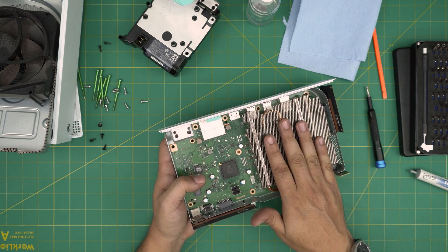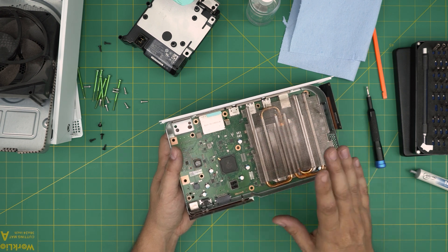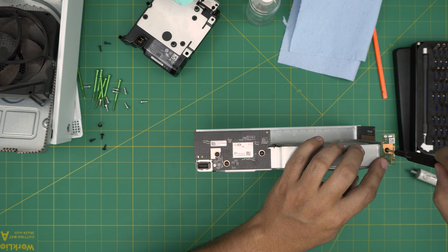You can use a toothbrush to clean the fan and you don't have to change the thermal paste. But if your console still sounds like a jet engine after cleaning the dust, you'll want to change the thermal paste. To go further and change the thermal paste, keep watching.